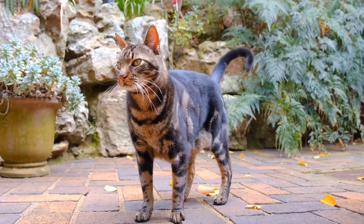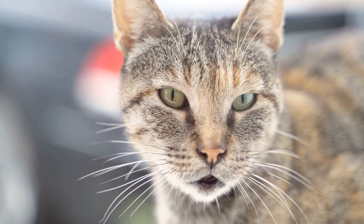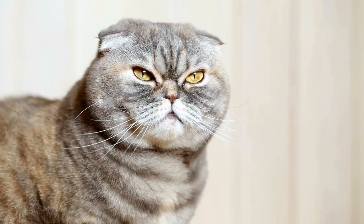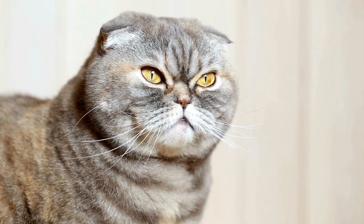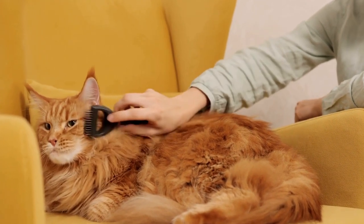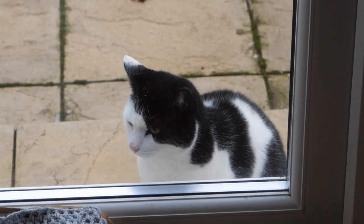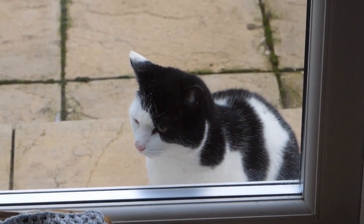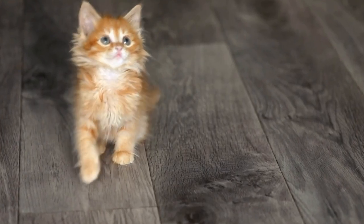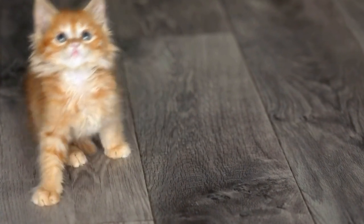Step 2: Encourage exploration and reward. To motivate your cat to approach the dispenser, use positive reinforcement techniques. You can do this by placing treats near the dispenser or even on top of it. This will pique your cat's interest and encourage them to explore the device further. When your cat comes close or interacts positively with the dispenser, reward them with praise and treats. By associating positive experiences with the dispenser, your cat will develop a positive association with it.